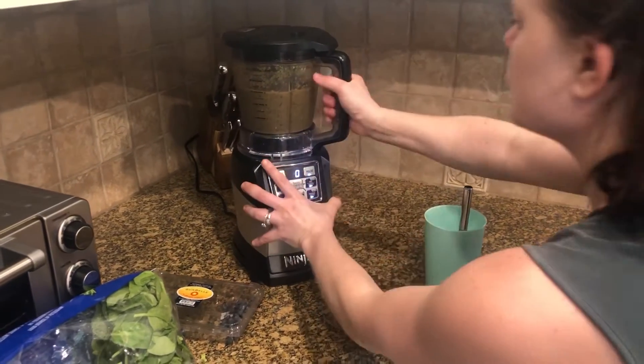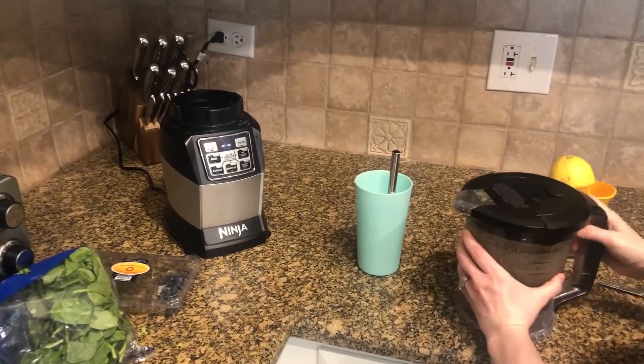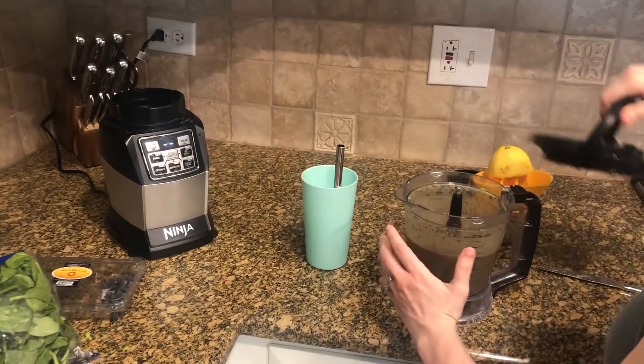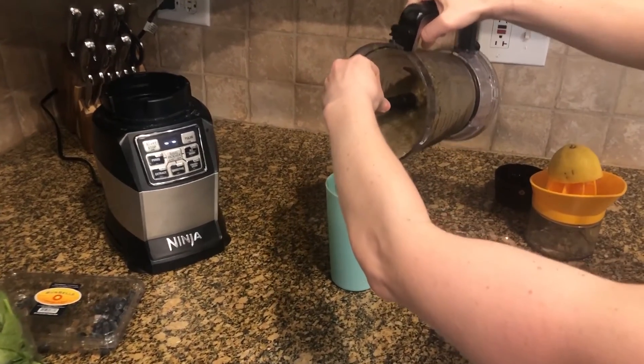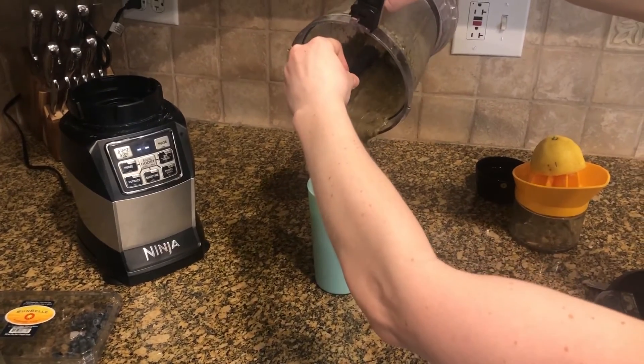And then when the smoothie is done, we'll take the lid off, pour it into a cup with a straw and enjoy.